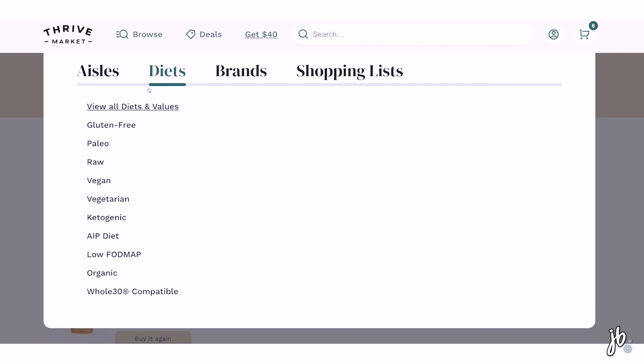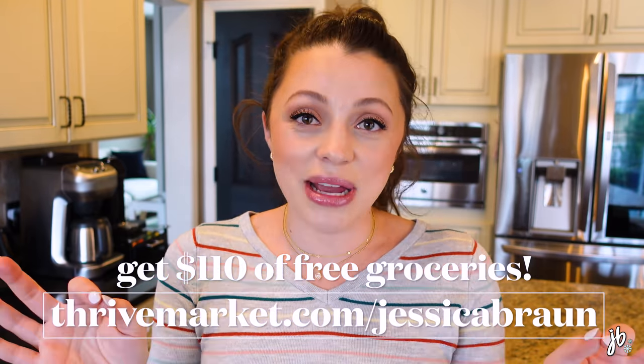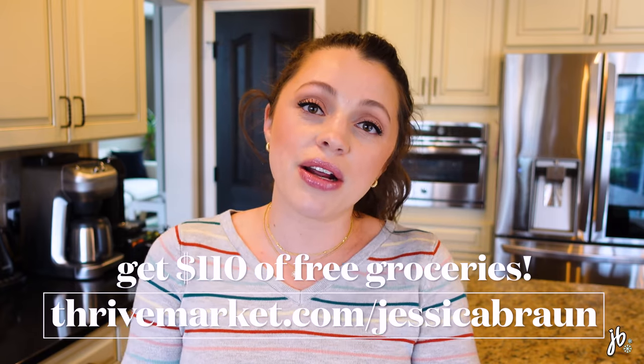That's all for this Thrive Market order. Right after I placed it I thought of five more things, so I'll probably be placing another order very soon. If you're interested, they have two membership models: monthly at $9.95 a month, or yearly at $59.95, which breaks down to $5 a month — that's what we've done for the past few years and we pay for it on our own. You make your money back and then some with every order. They also filter by gluten-free, keto, paleo, non-GMO, organic, and more. Go to thrivemarket.com/jessicabrawn to get $110 worth of free groceries.